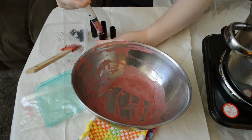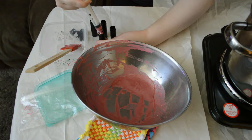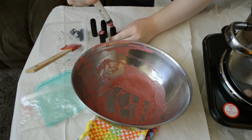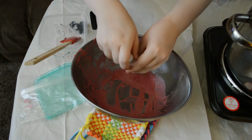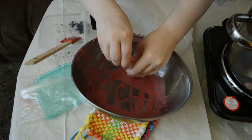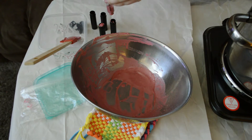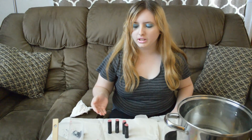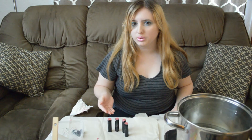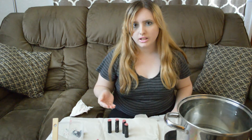You'll be taking your child's syringe and filling your lip balm tubes, like so. Then once you're done filling your lip balm tubes, you can wait for them to cool. I would personally put them in the freezer for maybe 5 to 15 minutes.